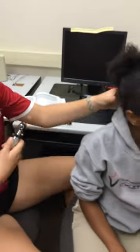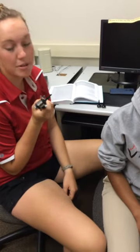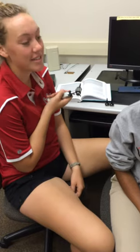Next you're gonna have your patient look forward, and you're gonna have to be very gentle with this because you don't want to stab them in the tympanic membrane, because that would be bad.